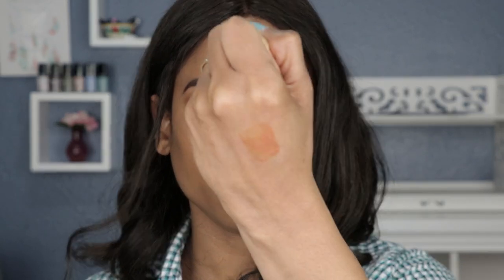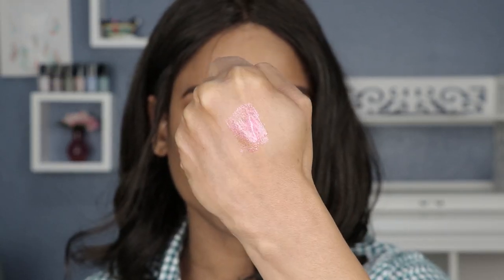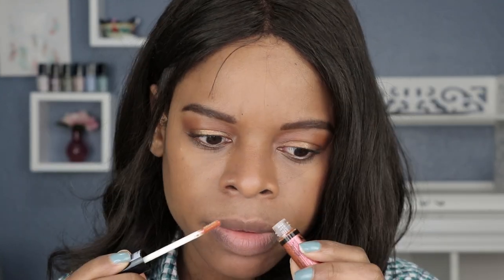There's no scent — pretty neutral, I do not smell a thing. That's a bonus point for them because not all of us like scented products. I don't mind it, but some people don't like it. I think I want to do one more coat.